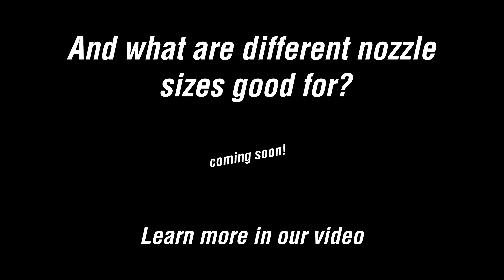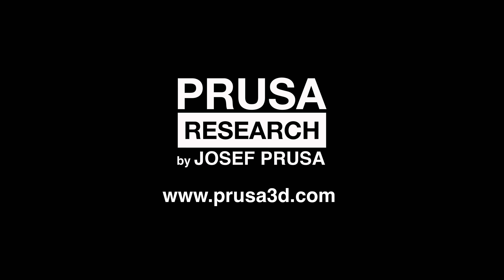And what are different nozzle sizes good for? We have a separate video about them, so check it out! Don't forget to give this video a thumbs up or thumbs down and consider subscribing if you haven't already.